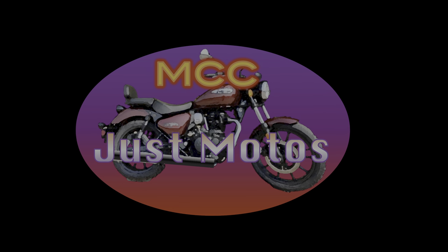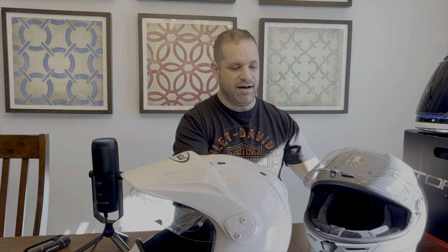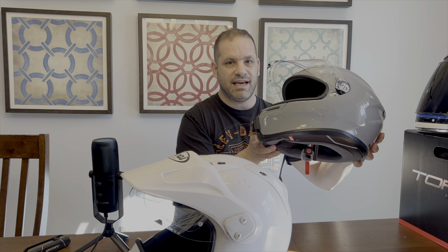Welcome to MCC Just Motos. Good morning guys, it's Andy from MCC Just Motos. I got a special how-to video today. I have bought a new AGV K6 helmet.